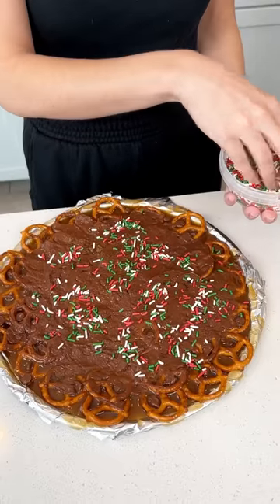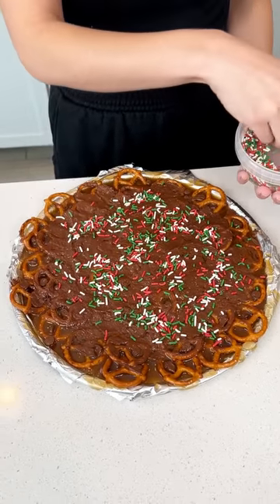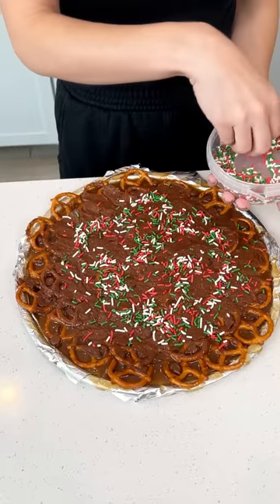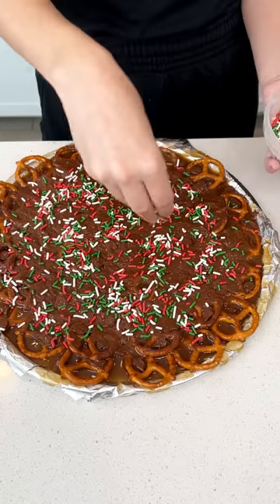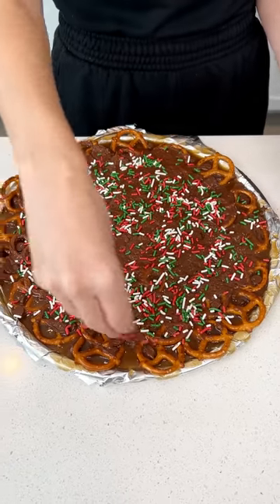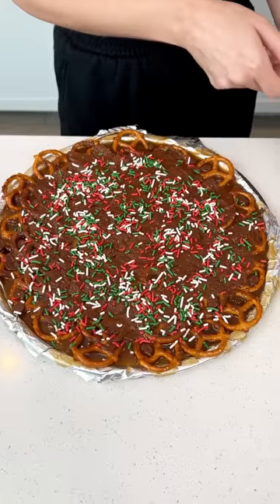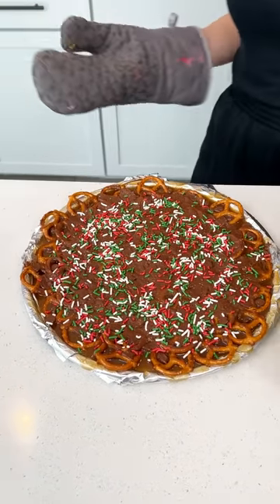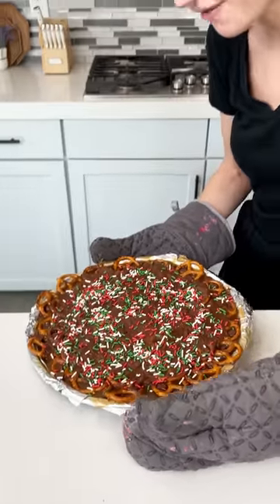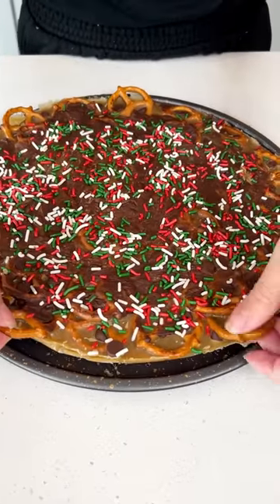I'm so excited for this — all over the whole pan. That is so cute. Now we're gonna go ahead and pop this in the fridge for 30 minutes and then we have the best Christmas candy you could ask for. It's all ready — I already removed our foil.